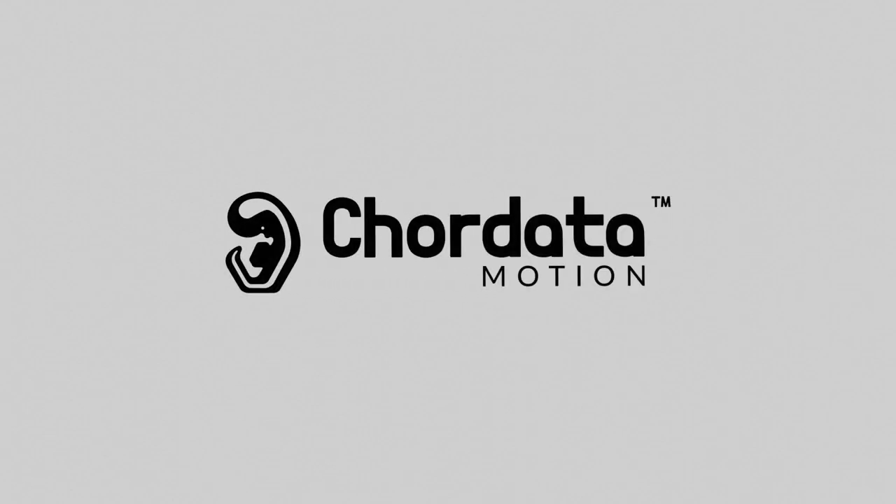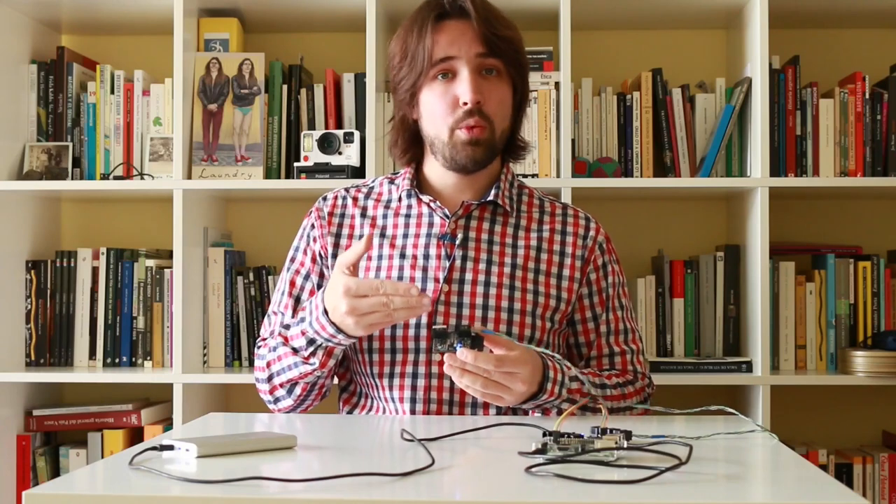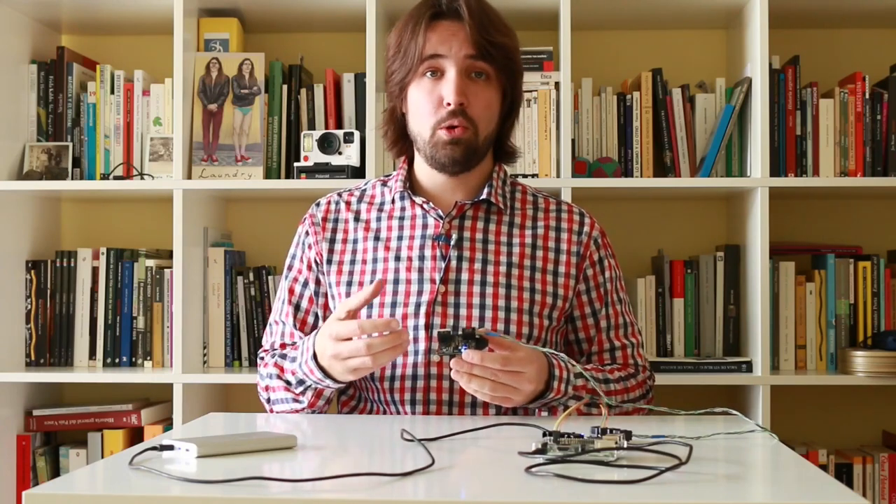Hi there again. I won't be talking about pandemics today, so let's get to the sensors. I wanted to show you the process of calibrating the motion capture sensor. For that, I will be using the case scepter that we've already provided to our second cohort of beta testers. The sensors that we will deliver after our Kickstarter campaign will look different, but the process will remain the same.